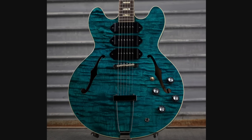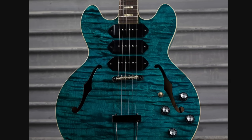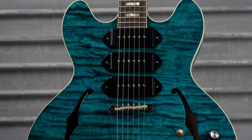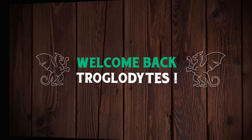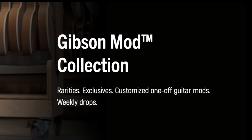Check this out — triple dog-year P90s on an ES-335 in a gorgeous blue finish with one of the widest flame tops you've seen on one of these. What a fantastic combination. Welcome back, Trogly Knights, to your Daily Dose Guitar Information, the Trogly's Guitar Show, the Gibson Mod Collection Update.